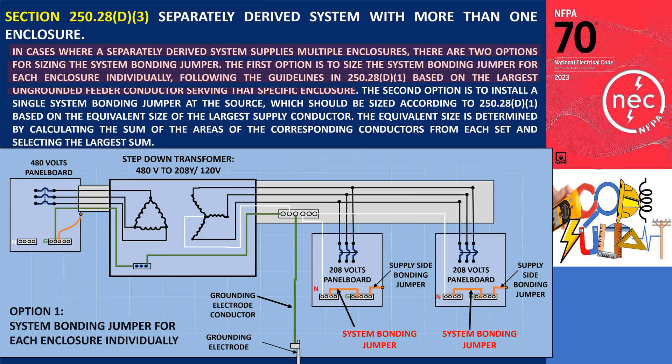For example, if the enclosures have 700 ampere with two sets of 400 kcmil type XHHW conductors installed in parallel, and 350 ampere with one set of 400 kcmil type XHHW conductors, the same procedure used for sizing the main bonding jumper applies. Consequently, the system bonding jumper size would be 2/0 AWG copper for enclosures with 700 ampere, and 1/0 AWG copper for enclosures with 350 ampere.